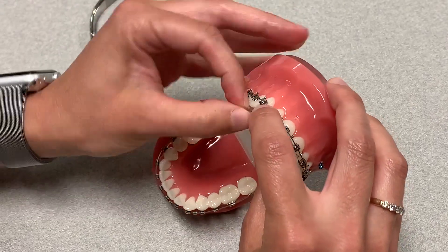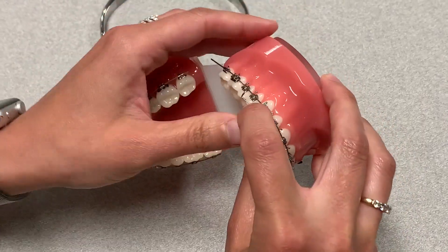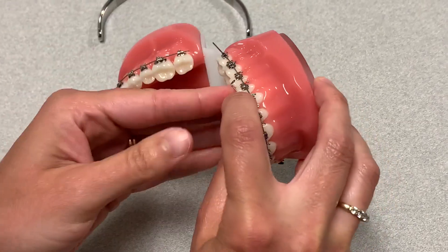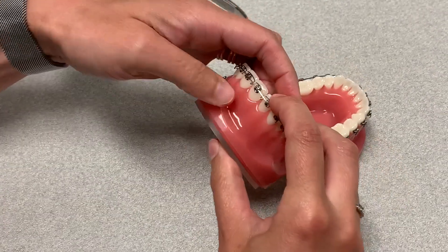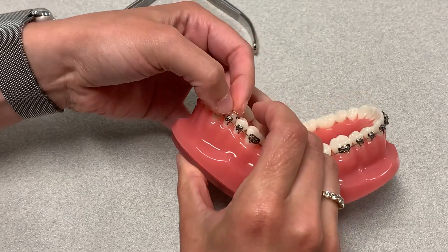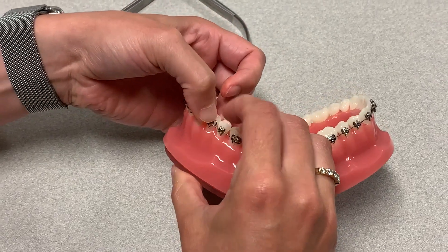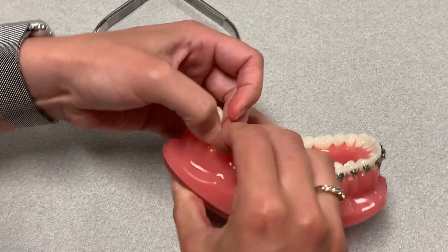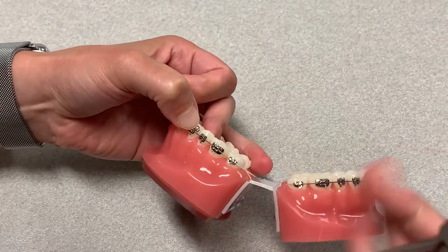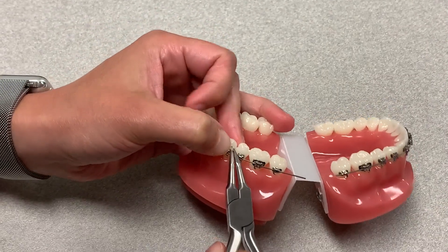Once you get to this point, you want to grab your wingard. If this were a patient, of course the patient would be in the chair like this, and then you can just hook this right onto that wire. I'm going to grab my wingard to give me a little bit of an assist here.